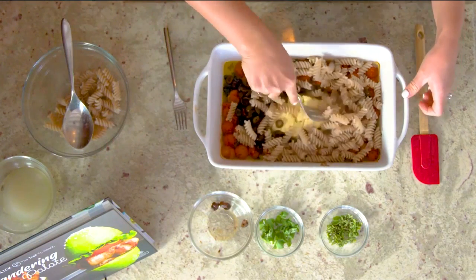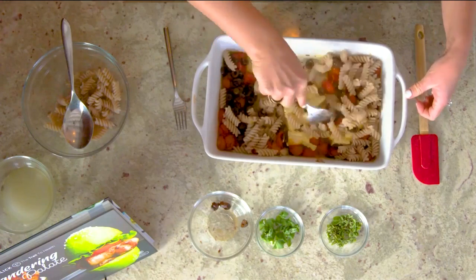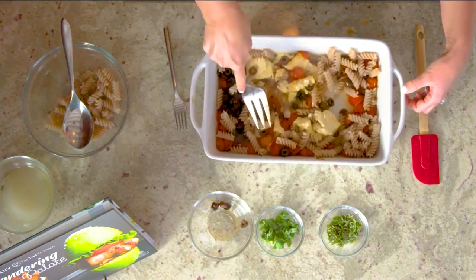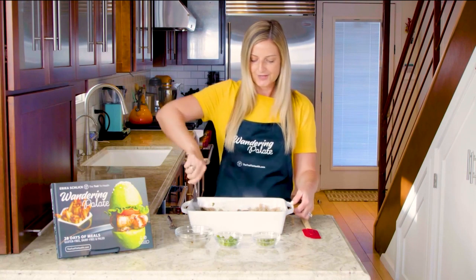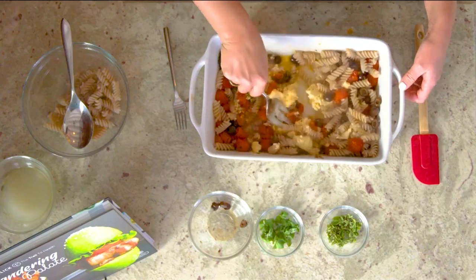We're going to go ahead and start breaking up our cheese and mixing it in with our tomatoes and pasta. It all comes together so easily. I love that this is basically just a one pan dish, other than just boiling your pasta — put it in the oven, bake it all together, and that's it.